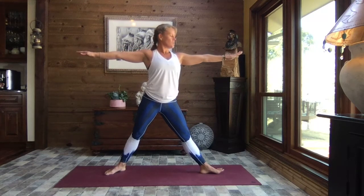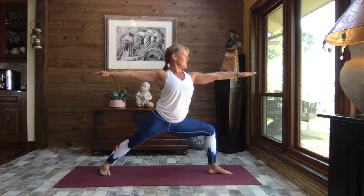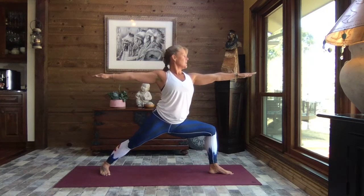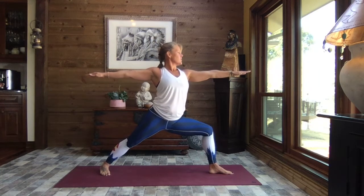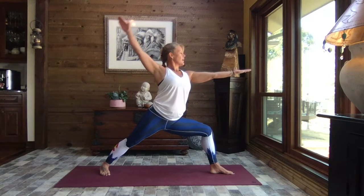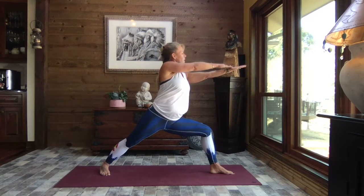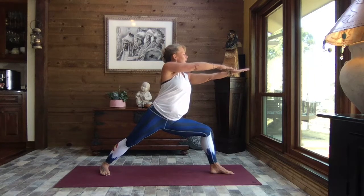Open those arms out to a T. Let's shift those right toes towards the top of your mat; left toes come to about a 45-degree angle, and we sink into Warrior Two. Inhale, straighten that front leg — adjust your stance as you need to — and exhale, sink. Inhale, rise, and exhale, sink. Stay low, rotate palms to the sky, take that back arm up and over, tapping the fingertips, then up and back. Take it up and over, tap the fingertips to the palm, up and back. One more time — up and over and up and back.